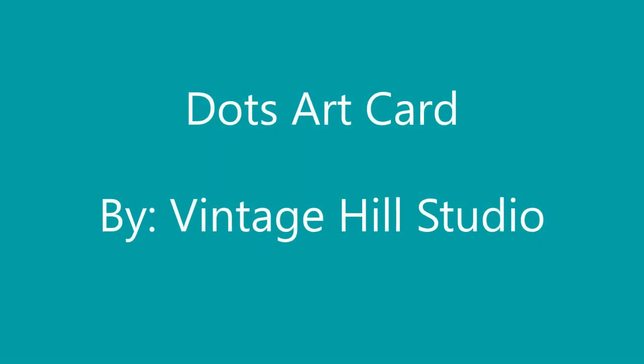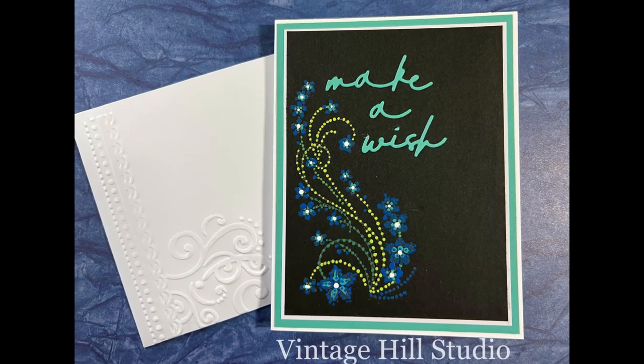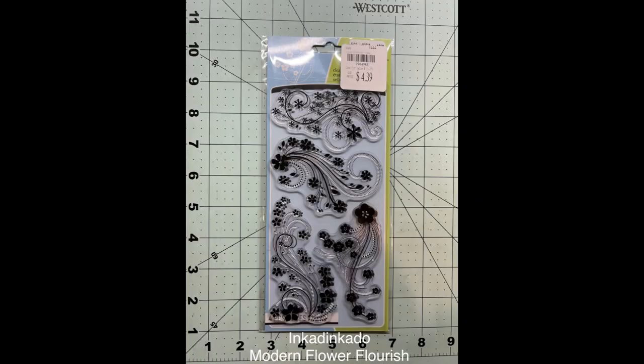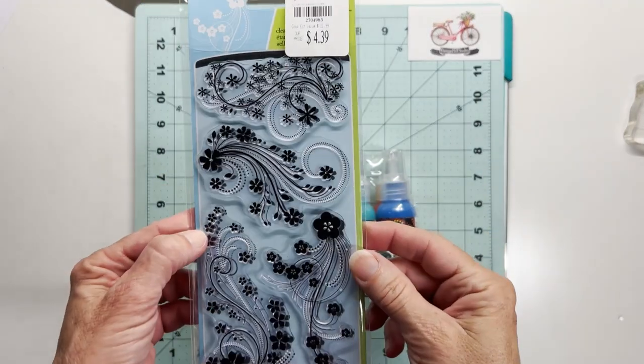Hi everyone, it's Melanie here with Finish Hill Studio. Let's go on an adventure together. I'm going to be creating this Dots Art card today. I have seen this done on canvases and rocks, and I thought, why wouldn't this work as well on a card? So if you're feeling adventurous, let's jump on this bandwagon together today.